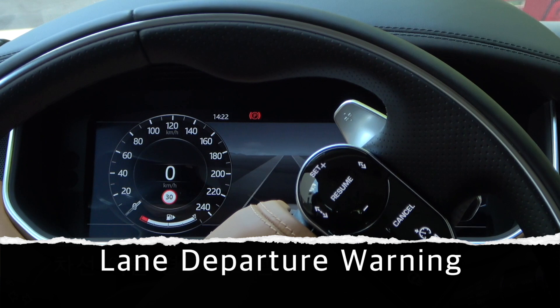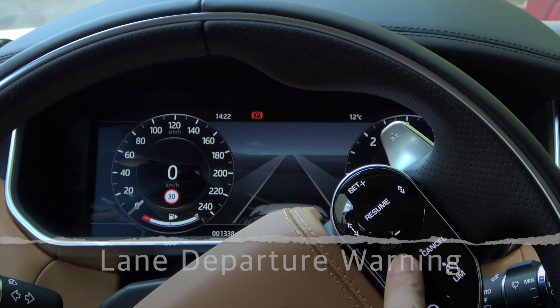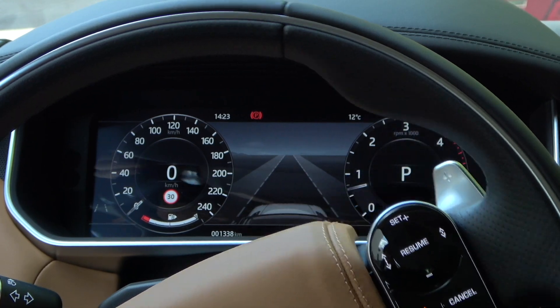The Lane Departure Warning button is on the right side of the steering wheel. When you press the button, it is activated in orange, and a white warning light comes on at the bottom left of the instrument panel.